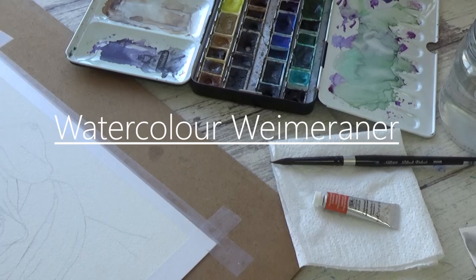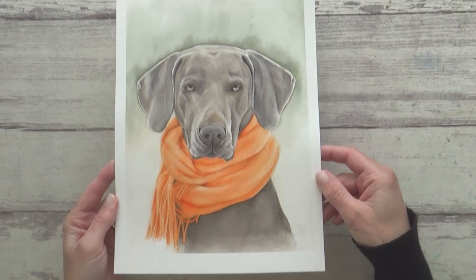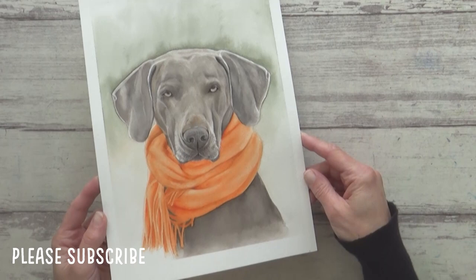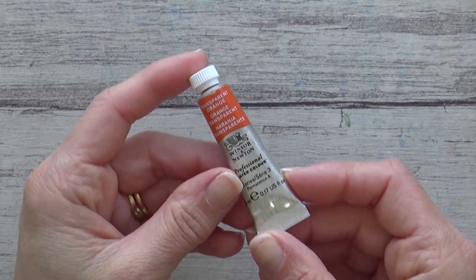Hi guys, welcome back to my channel. In today's video I'm going to show you how I painted a really cute Weimaraner dog in watercolor using just three colors. I'll be talking a bit about color mixing and harmony and what I learned throughout the process of this painting. I've also got an announcement to make about my Etsy shop, so make sure you watch till the end.